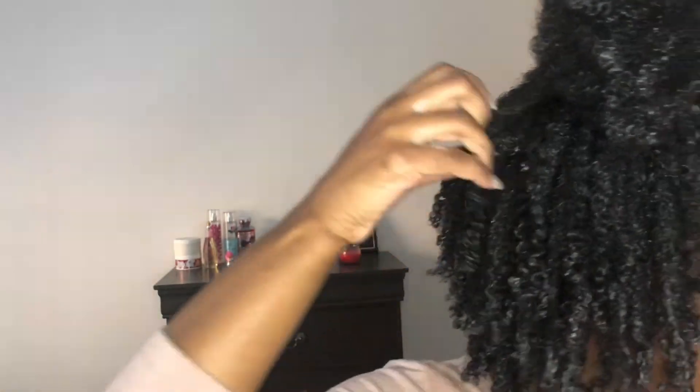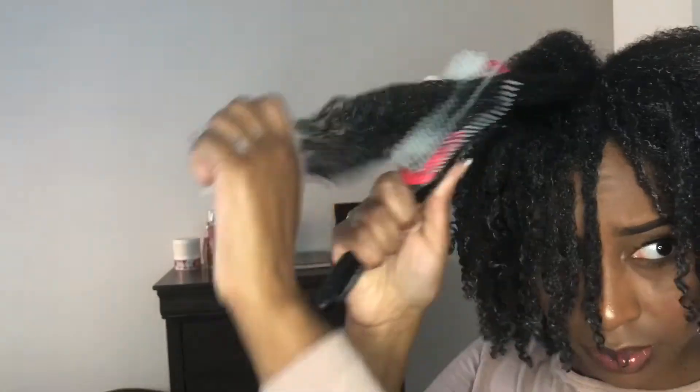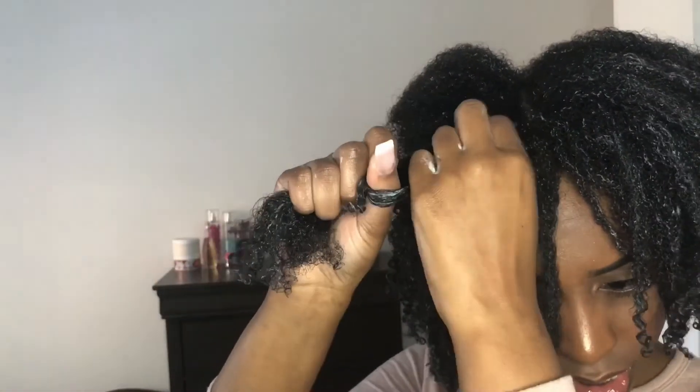This part of my hair is very hard to define, as opposed to other parts. These curls in the back have the most moisture. Let me use a thicker one because that wasn't working out for me.